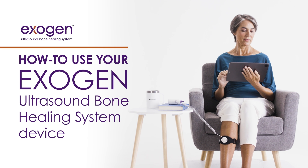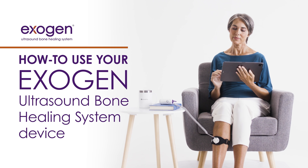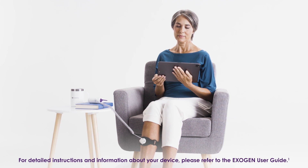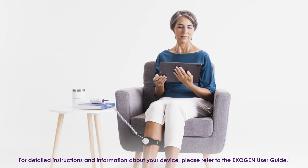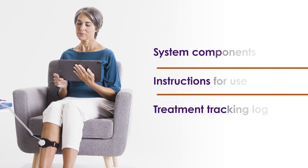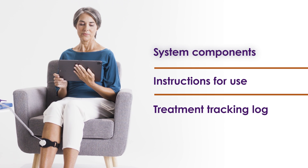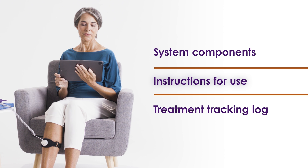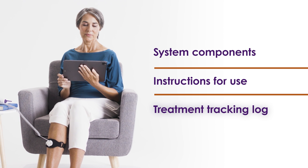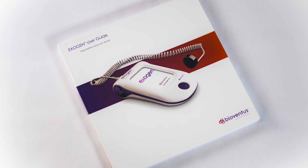The Exogen Ultrasound Bone Healing System is a lightweight, portable device that helps promote the healing of broken bones. Treatment takes just 20 minutes a day, making it easy to fit into your daily routine. This video can help you get the most benefit from your Exogen device. It covers the components of the Exogen system, step-by-step instructions for using Exogen, and an overview of the device's treatment tracking log. This information is also available in the Exogen User Guide.